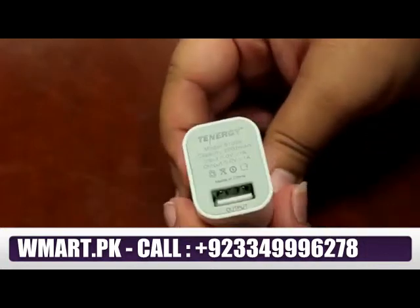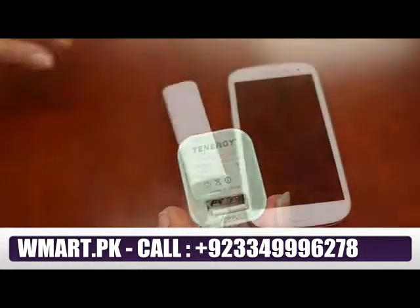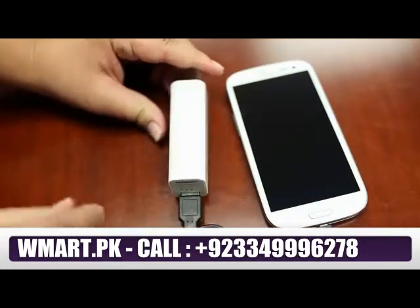It has one USB output of one amp, making it ideal for smaller devices powered via USB, such as smartphones, MP3 players, and Bluetooth of any brand.